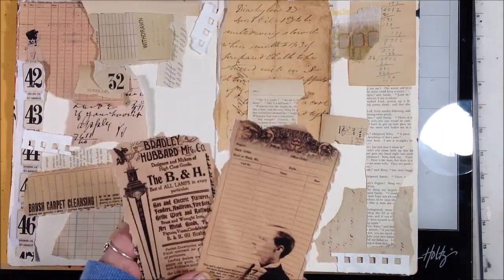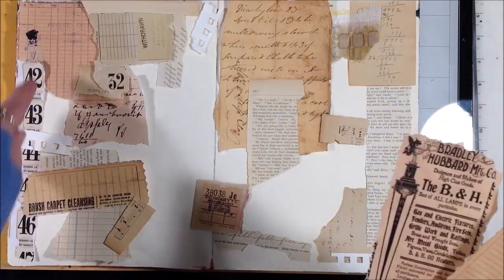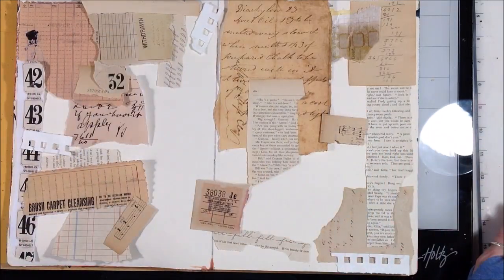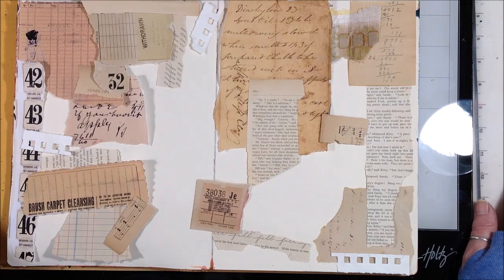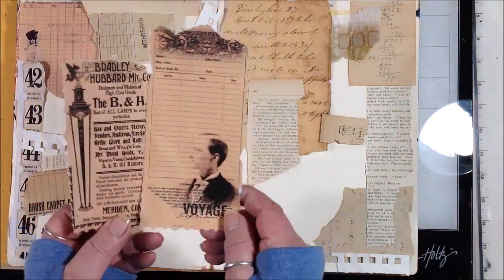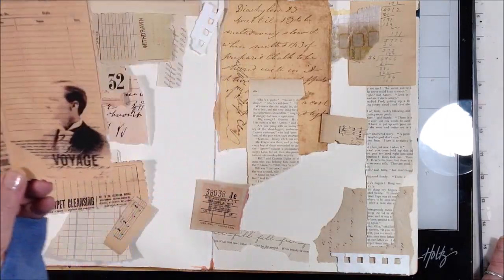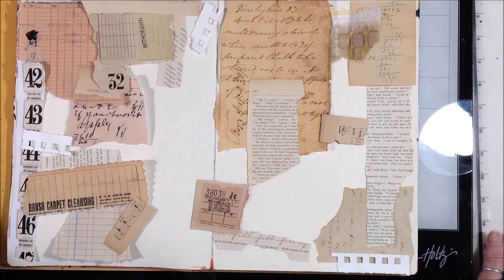These two — I think this was part of a collage sheet that the Bohemian Crafter Evie offered the other day as a free digital download. I took advantage of that and just printed it on my inkjet printer. I really like these two — I like the contrast of them, I like this guy's profile in there — so I'm going to save those and add them later.